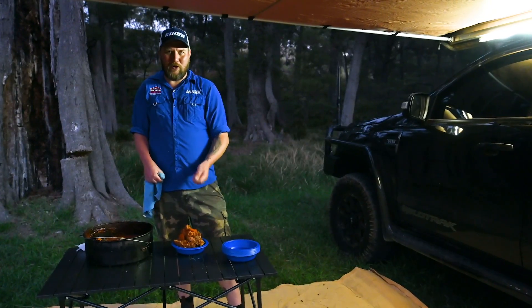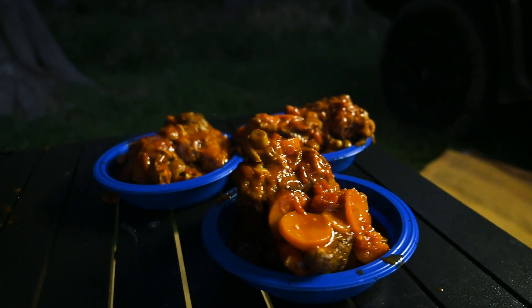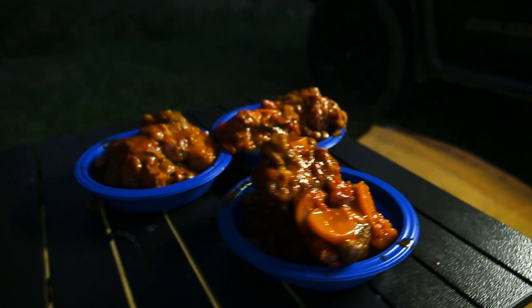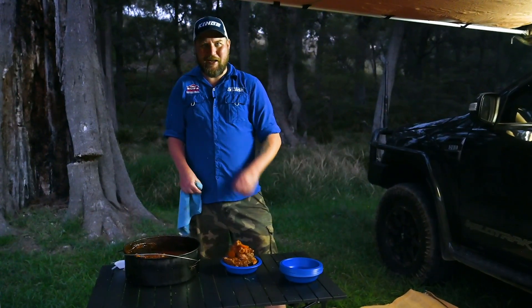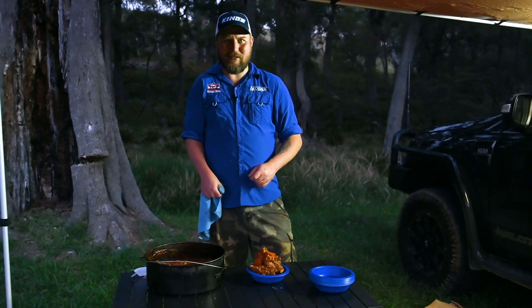Look at these beautiful Aussie lamb shanks. You can't beat Aussie lamb. We've chucked them in the beduri and given them a low and slow treatment straight on the campfire. Kick back, have a coldie and enjoy — I'm going to take you back and show you how easy it is to do.